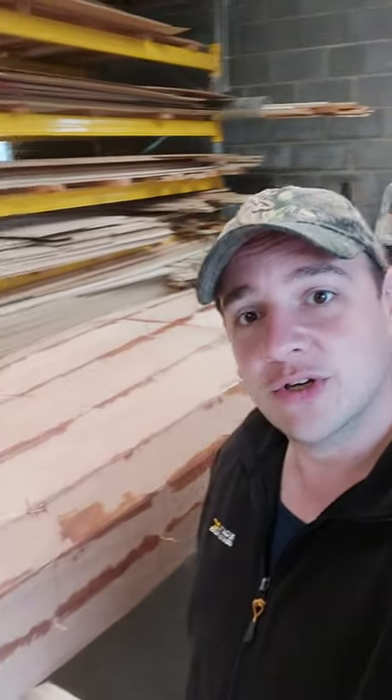Look, so here's the canoe. As you can see, we've got all the filleting done. Can you see that? So all of the gaps are now filled up, bar where the stitches are.